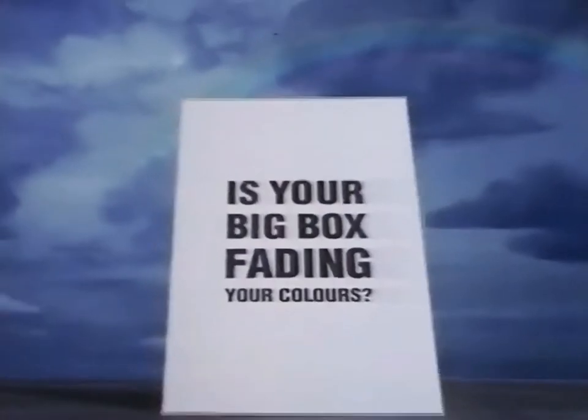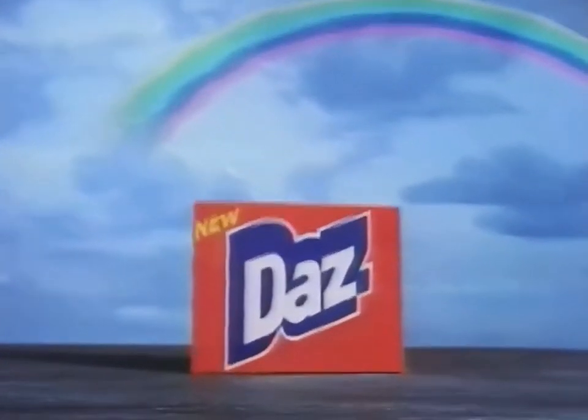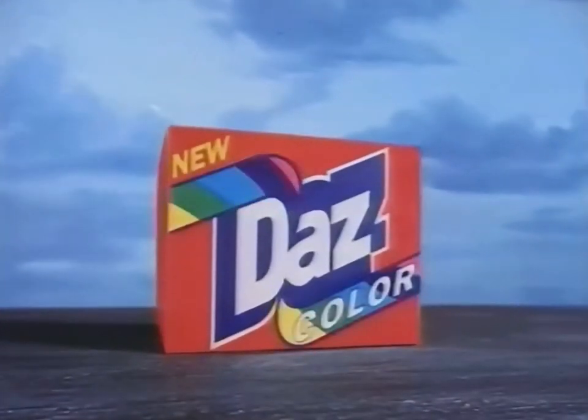Is your big box powder fading your colours? Now there's totally new Daz Colour, to help keep colours brighter for longer.